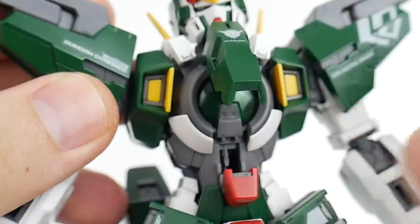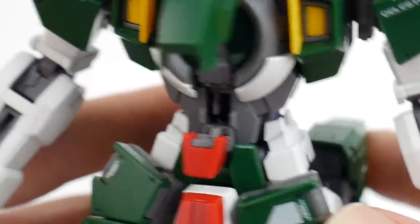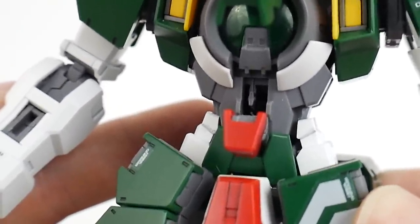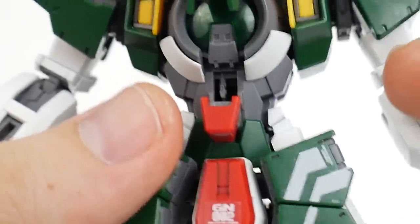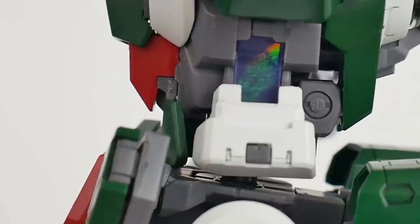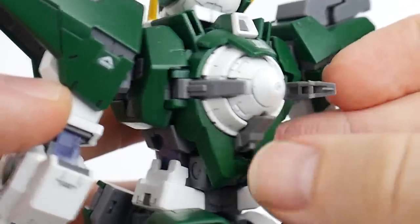Inside there is going to be Lock-On Stratos, but he's pushed a little bit far back so unless you shine a flashlight right inside you won't see him too well. His scope is going to be right there in front of him. You're also going to have a clear green piece that goes right in the center of the chest, and on the side you get some holographic plastic.